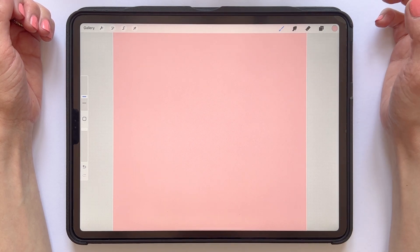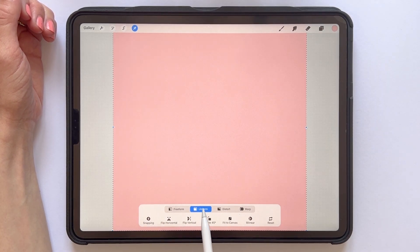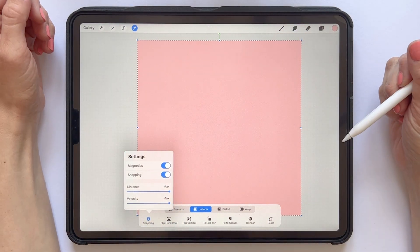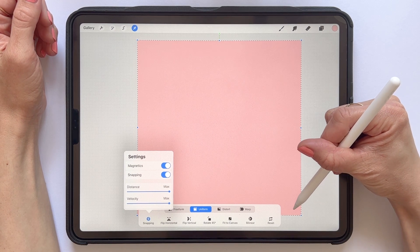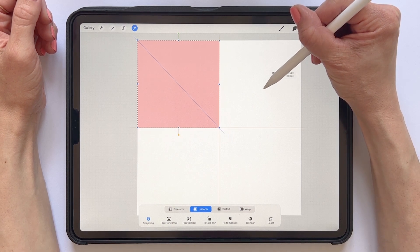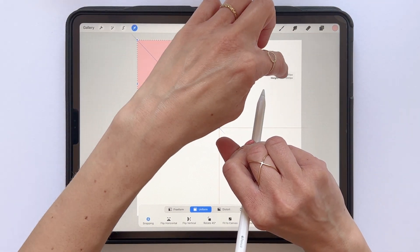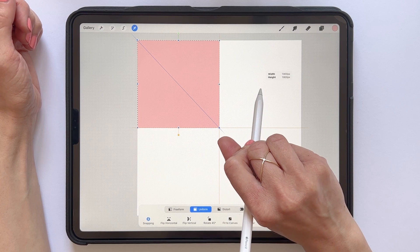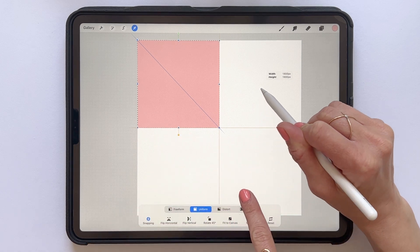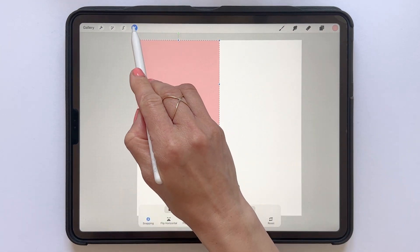Tap the transform tool and make sure you have uniform selected, and turn on magnetics and snapping. Then tap and drag in one of the corners to decrease the size of the square so that it's half the size of the original and fills a quarter of the entire canvas — for me that's a square that is 1800 pixels in width and height. Make sure the square is perfectly aligned with the edges of your canvas; when you see the yellow lines you know it's in the right position. Tap the transform tool to place your square.